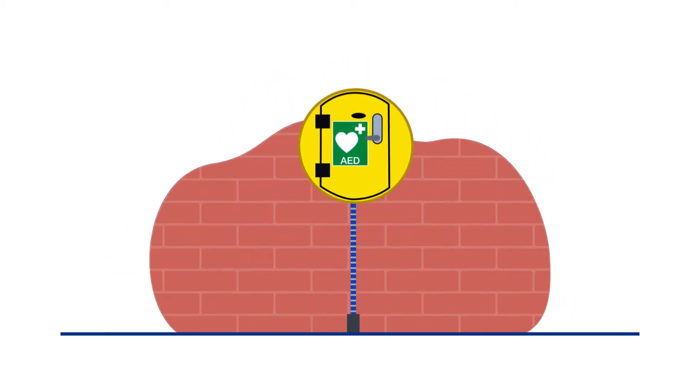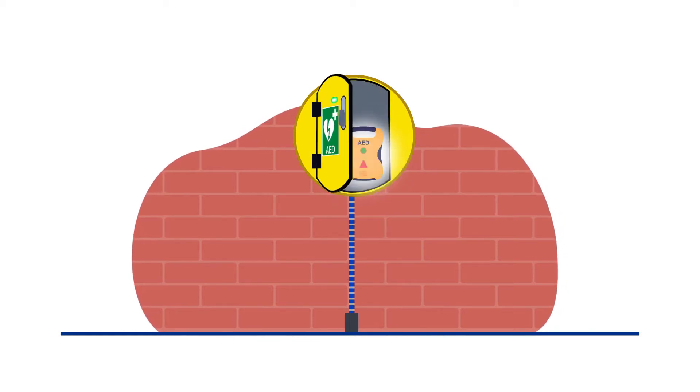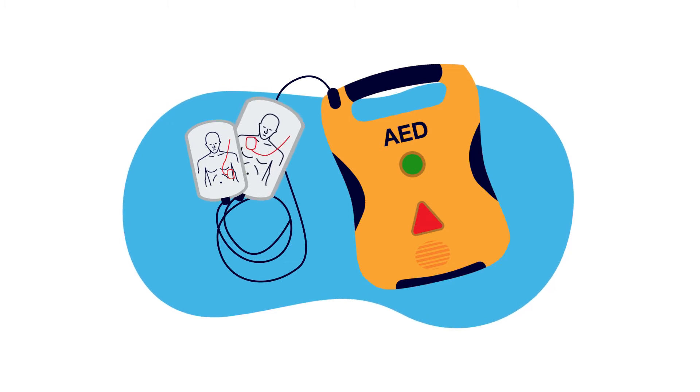A defibrillator is an easy to use medical machine that gives an electrical shock to a heart when it has stopped beating. Using it could save someone's life. Defibrillators are very easy to use and give you clear instructions, so you don't need any training to use them.